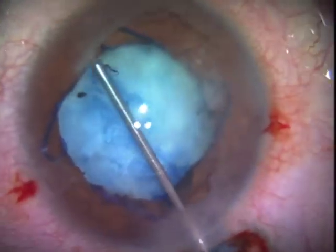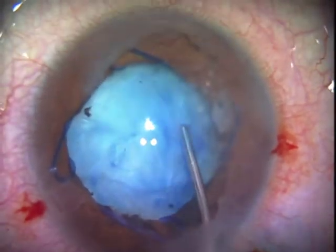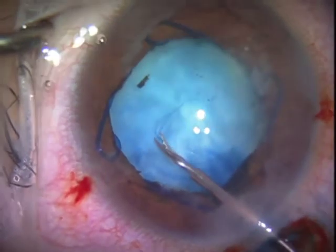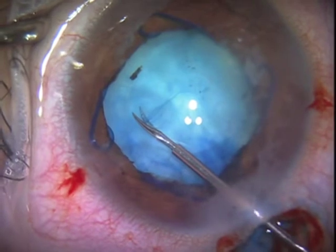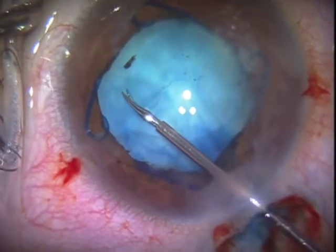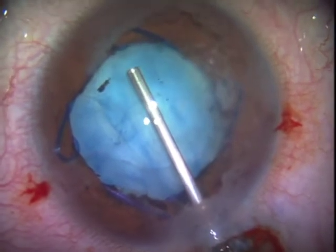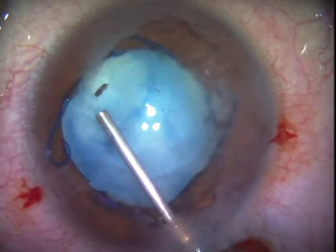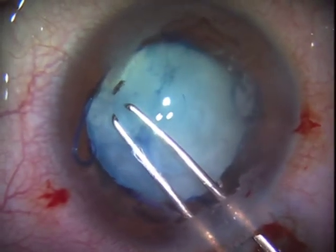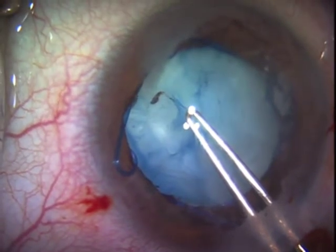A Malugan ring has been placed to expand the pupil — that part was not included here, just focusing on the challenge of opening this capsule. This lens is not intumescent and not able to just aspirate and then have a clear reflex to use for finishing the capsulorrhexis with the bag supported by viscoelastic, which I have done sometimes.